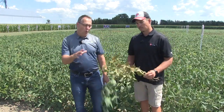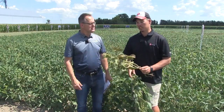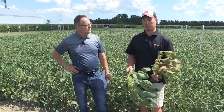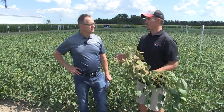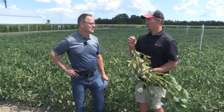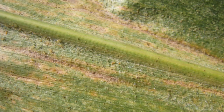What about thresholds — when should we control? Yeah, scouting down lower in the canopy along your field edges is your best approach. Look for that kind of discoloration first, and really all it takes is four spider mites per leaflet. But you can't just see them with your naked eye — it takes a 10x magnifying glass to really identify them, because they're very small and they're going to be on the underside of your leaves.